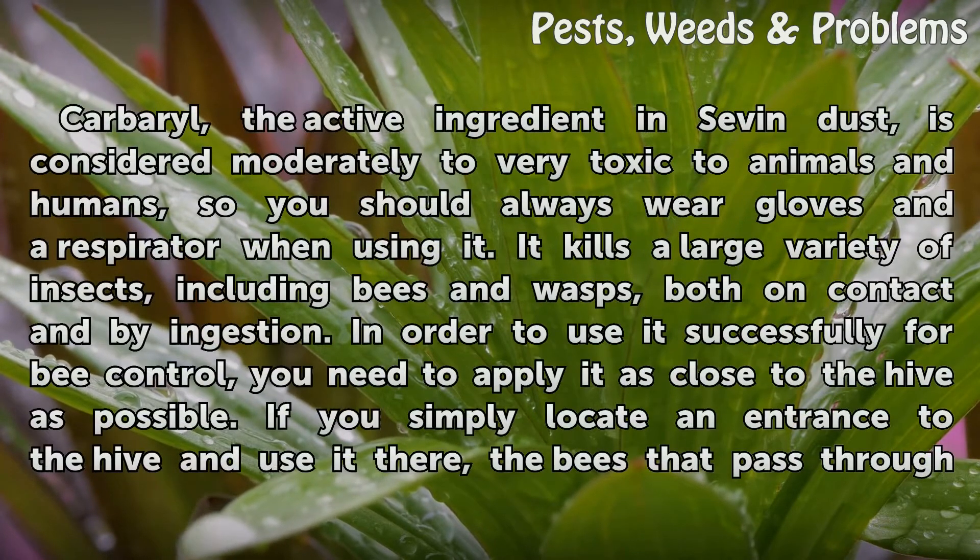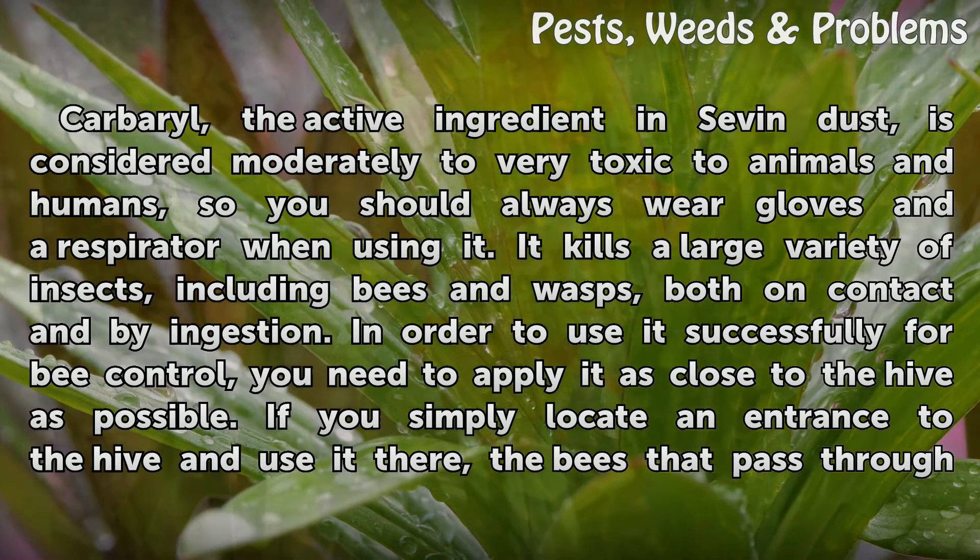Carbaryl, the active ingredient in Seven Dust, is considered moderately to very toxic to animals and humans, so you should always wear gloves and a respirator when using it. It kills a large variety of insects, including bees and wasps, both on contact and by ingestion.